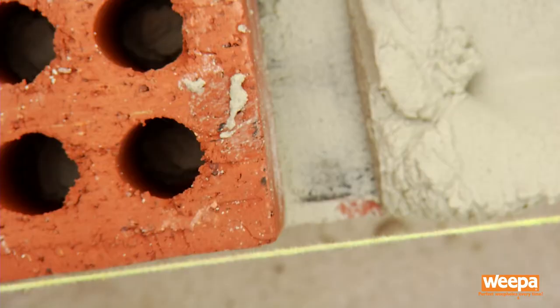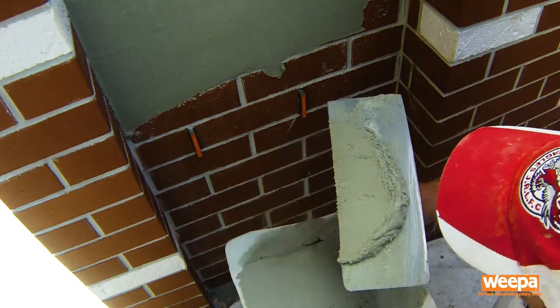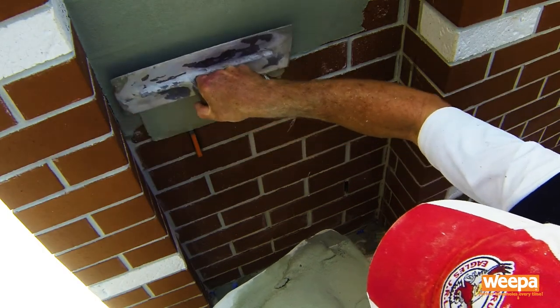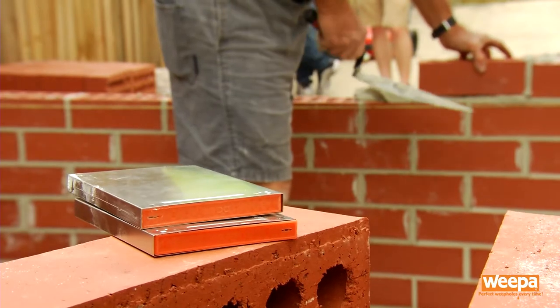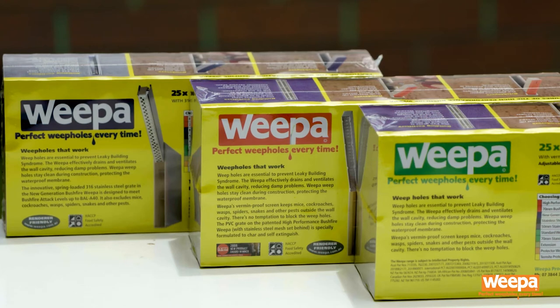In this video, we'll show you how to install the stainless steel weepa in face brick walls, as well as how to render around the weepa after installation. We'll be using the stainless weepa for this demonstration, but the techniques used in this video apply to the entire weepa range.